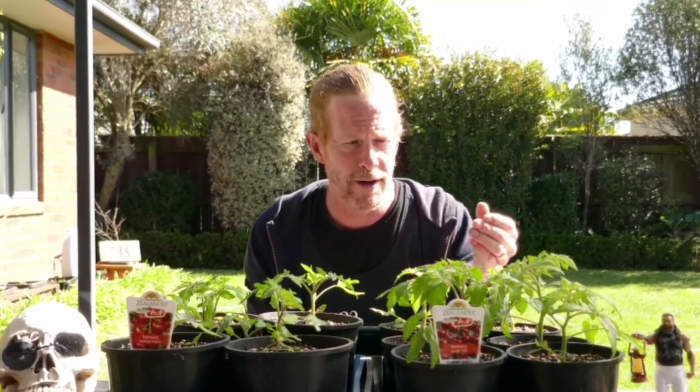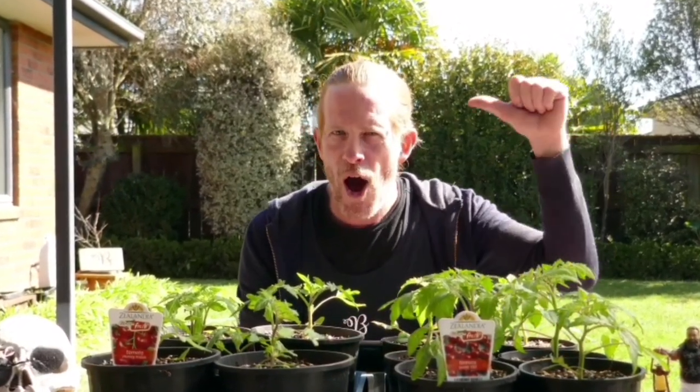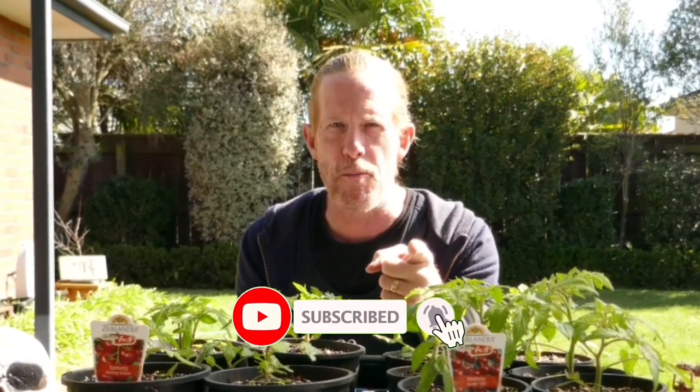Well, that's it — we're all set for Tomato Rama. Join us next time where we'll give you an update on the progress of how things are growing. I'm Benny Ward, subscribe if you're on board. I'll see you next time in the garden.